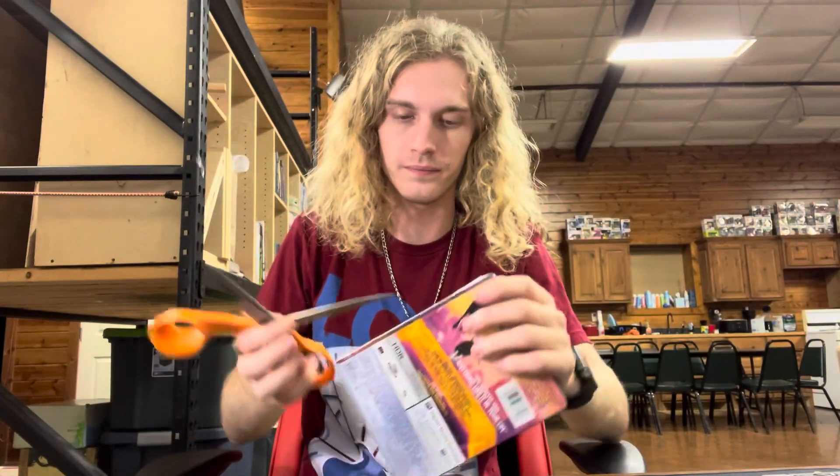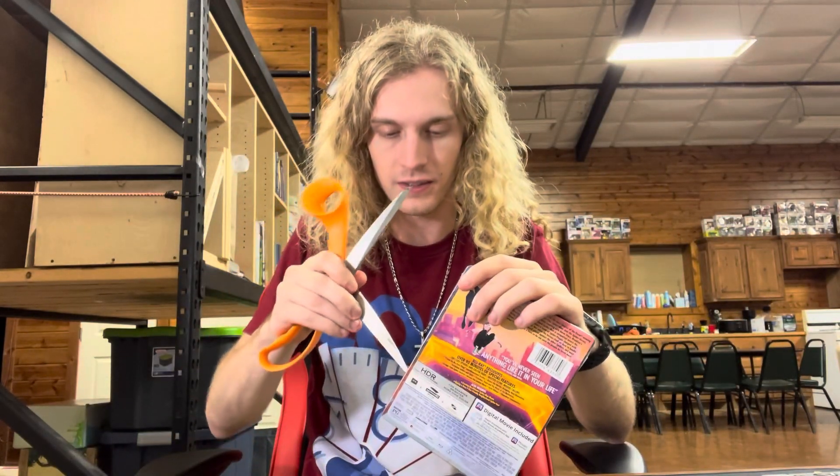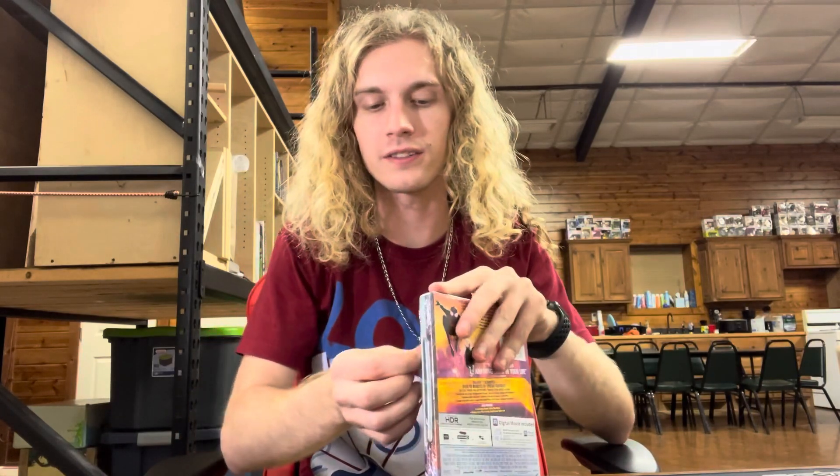All right, the back. The back looks the same. Let's get into it. Like I said in the other one, I got movie reviews, I got trailer reactions, tons of Spider-Man content for you to check out.